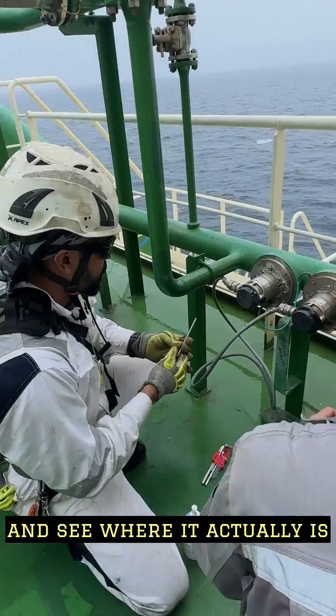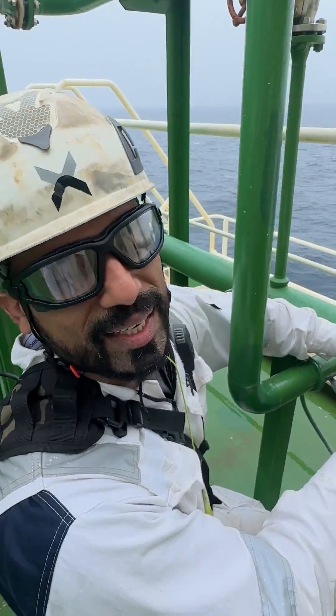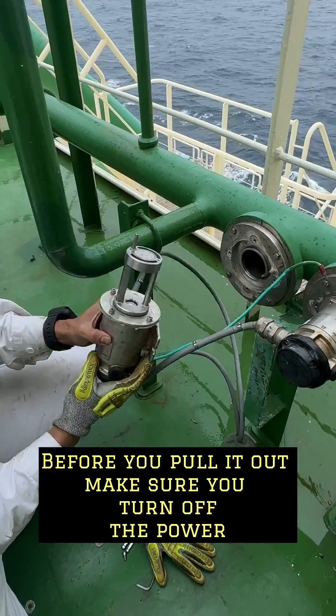Let's head to the deck and see where it actually is. Here we are on deck with a double wall pipe sensor. Before you pull it out, make sure you turn off the power. Let's go down to the engine and see where this is.